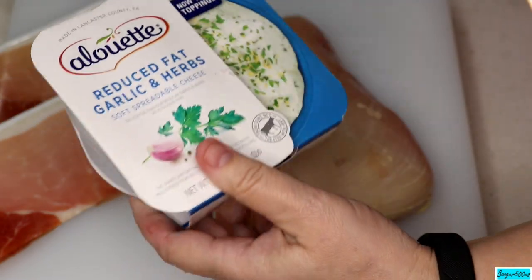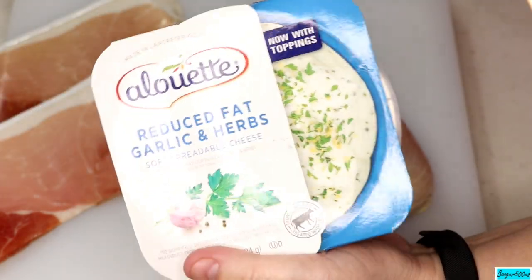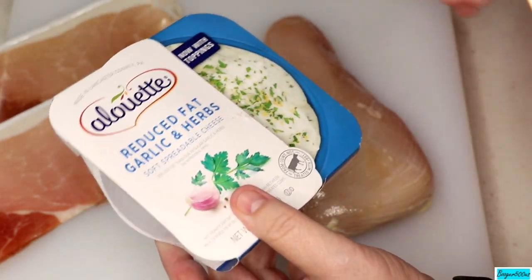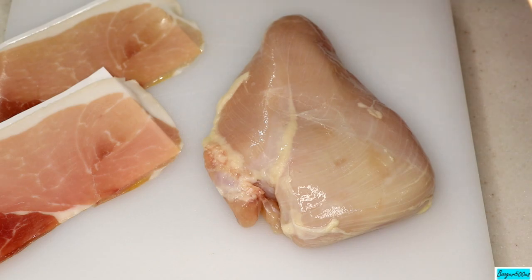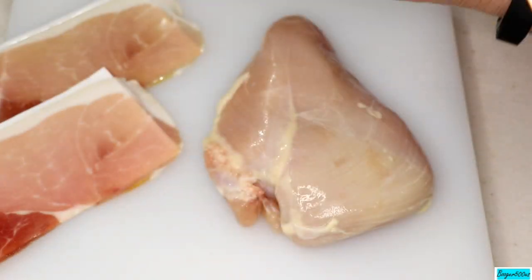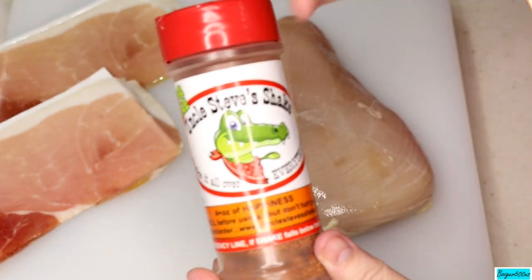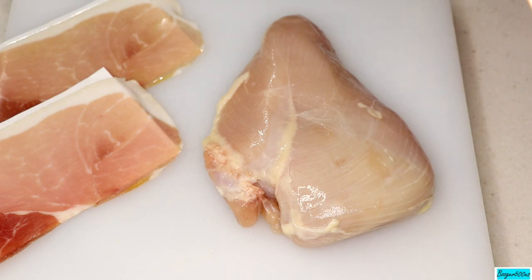I've got all my stuff out. I'm gonna use this cheese from Alouette — reduced fat garlic and herbs. I love this spreadable cheese when I'm doing a stuffed pork chop or chicken, especially chicken. I'm also gonna use some Japanese-style panko breadcrumbs from a previous recipe — they were very delicious. I'll season the panko with Uncle Steve's Gator Shake. I'll put a link to where you can get some — it smells so fresh. I'm gonna season my breadcrumbs with that.